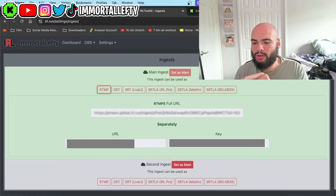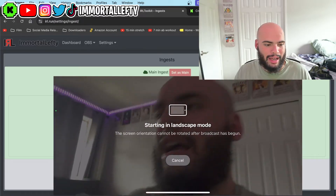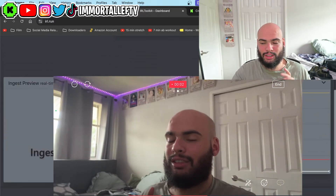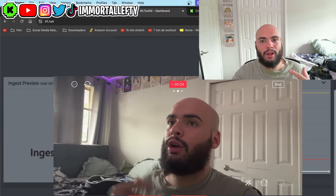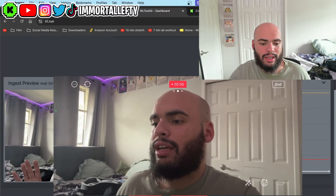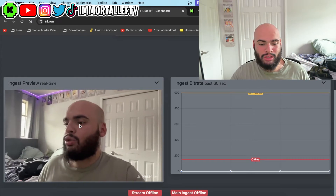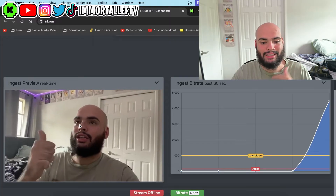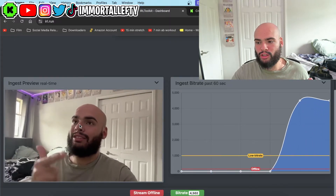Copy the URL from IRL Toolkit and copy the stream key from IRL Toolkit and paste them right there. Save, and now when you save it you're able to go live in IRL Toolkit, but you are not live yet. You can preview your IRL Toolkit without even having to go live, so you can see the connection and go on virtual OBS and see how it looks, making sure it's all running smoothly.